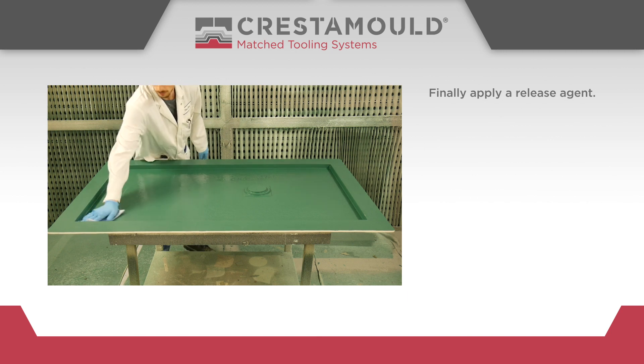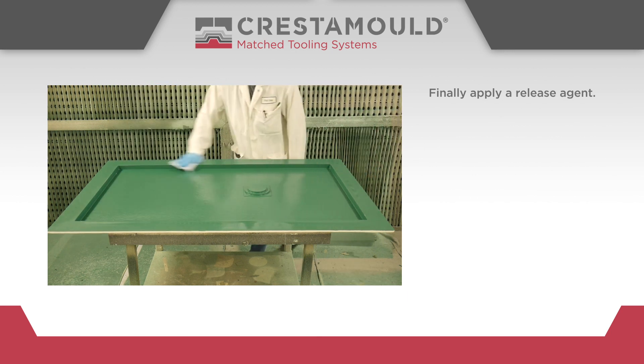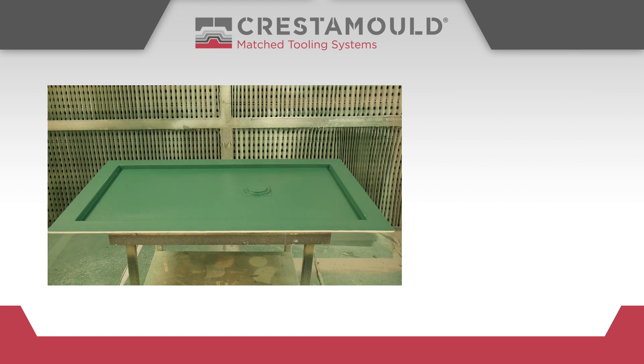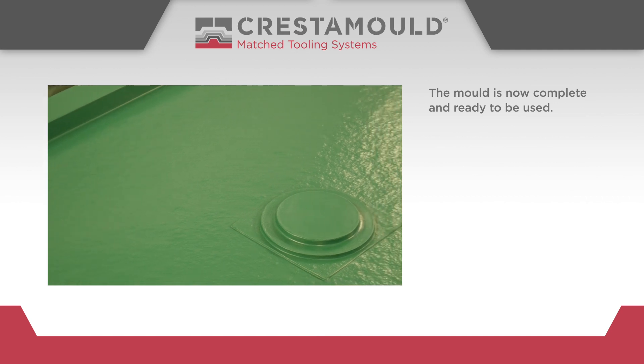Finally, apply a release agent. The mould is now complete and ready to be used.